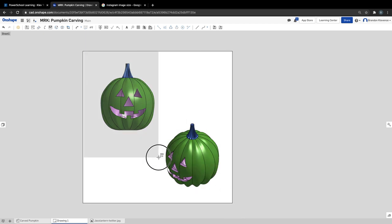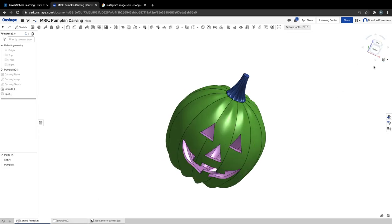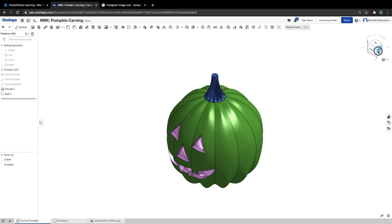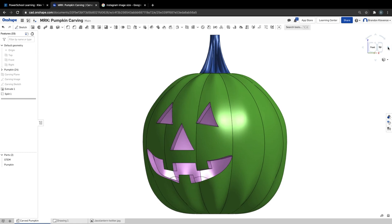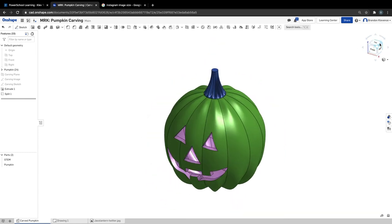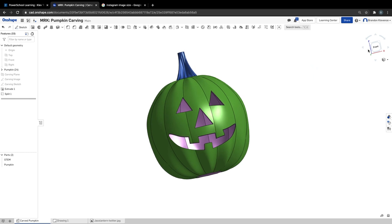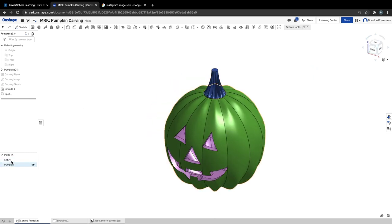Email it to yourself, post it on Instagram, do whatever you gotta do, and also post it to Haiku so I can record and see them. Don't forget to share your stuff with me. Thanks for playing around with carving pumpkins in 2020 — I hope you eat some candy. Remember to just have fun this weekend, enjoy some candy, enjoy your friends and family, whatever you can with what's going on right now. I will see you on the flip side — we'll start talking about multi-part studios, multiple parts in one part studio. Take care, bye-bye.